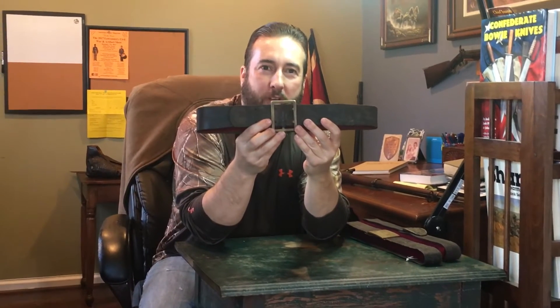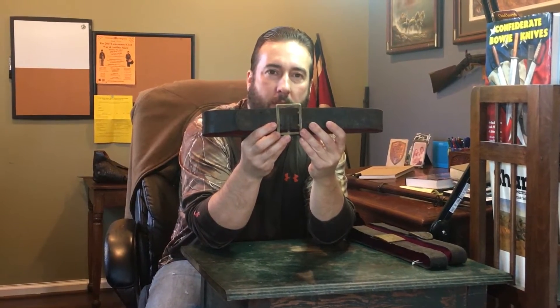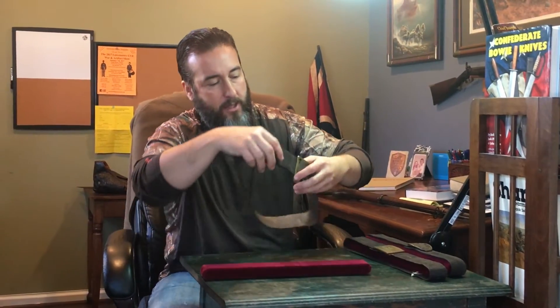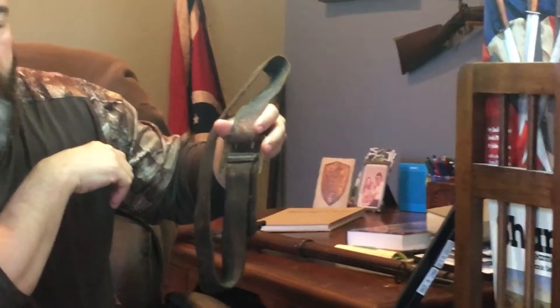This is a McElroy and Hunt Confederate frame buckle on its original belt. I've only seen one other one before of this style and it was stitched the same way. I've seen a few that I didn't like that had different kind of stitching — I didn't like the buckle, the belt, and I really didn't like the stitching on them. But the other one I saw that I knew was authentic had the same one line of stitching there.